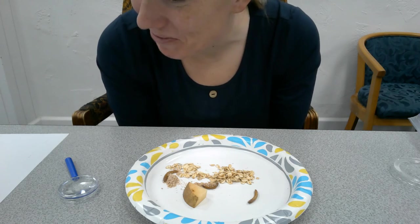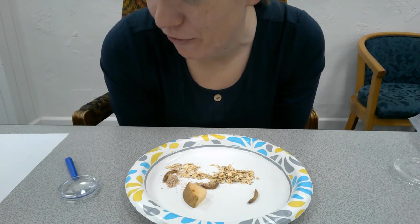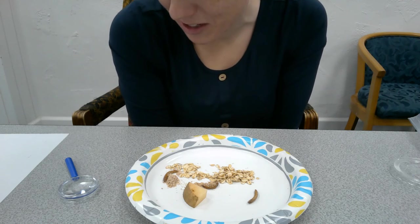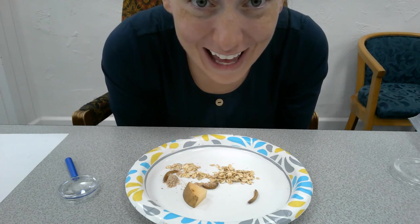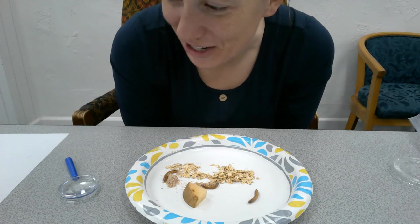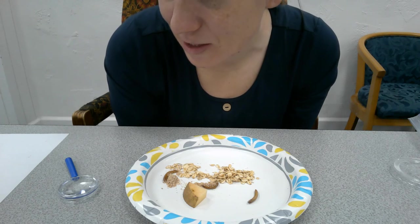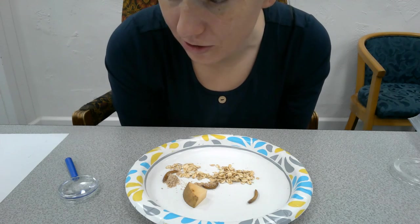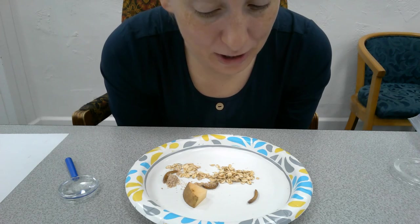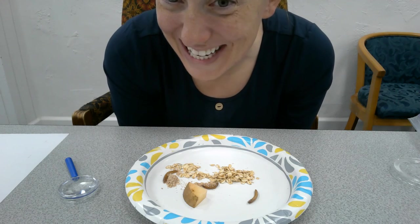Mealworms are edible — they have lots of good protein and are much more efficient and sustainable food than beef or pork. Sometimes they're flavored like potato chips, but they can also be included in stir-fry, baked goods, or dipped in chocolate. Many cultures eat insects, and it's likely that insects will become more accepted into cultures that didn't initially embrace them. Maybe you're brave and you want to pick up your own mealworms and have a snack — let me know if you do and how tasty they are.